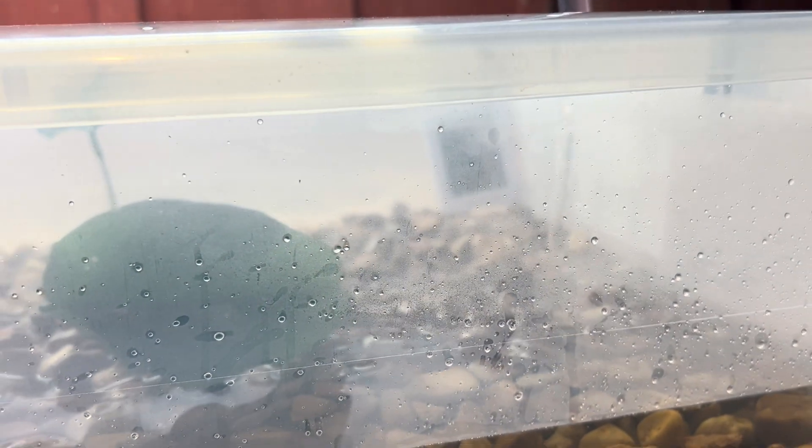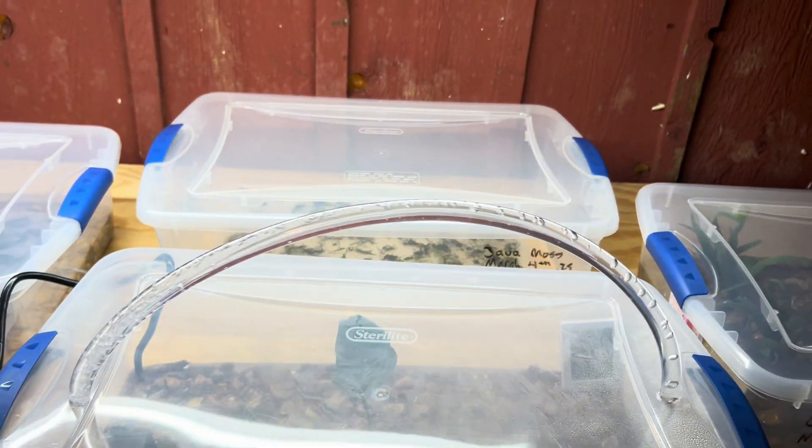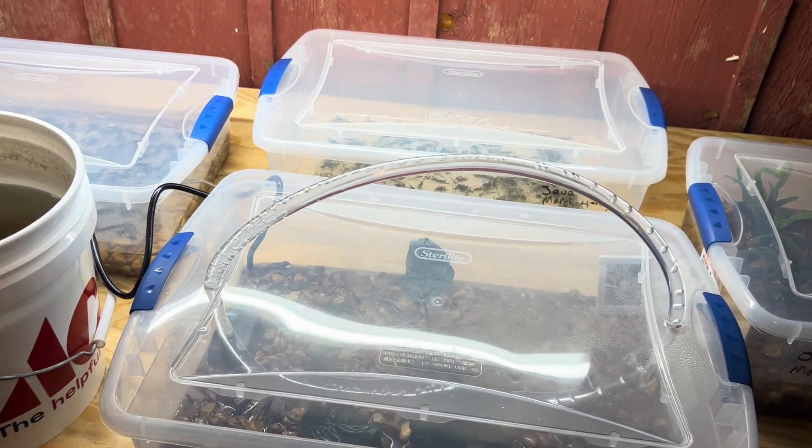My thought process here was to throw some anubias in there and maybe mimic a stream — a slow running stream, as a lot of anubias grow in that environment. I have my thermometer and my humidity gauge in there. It looks like I'm at 91% relative humidity and 69 degrees. That's exactly where I want everything to stay.